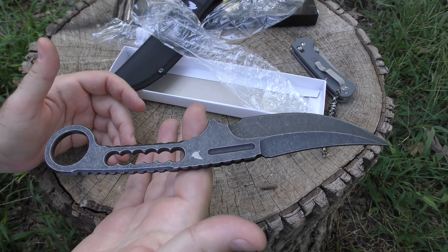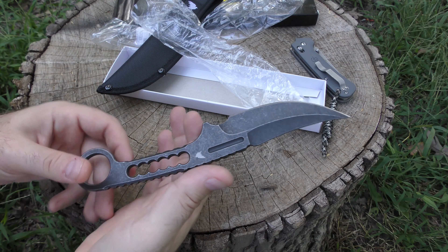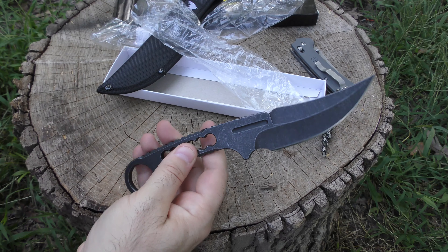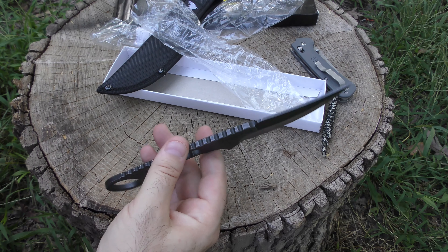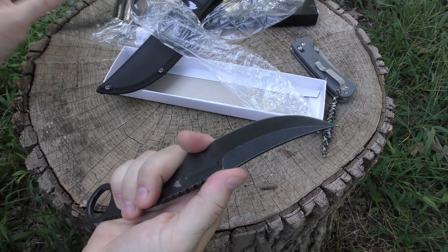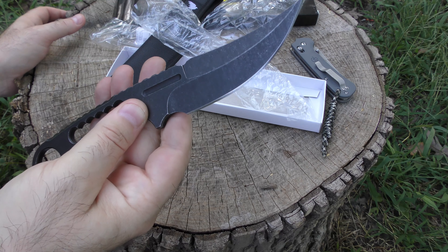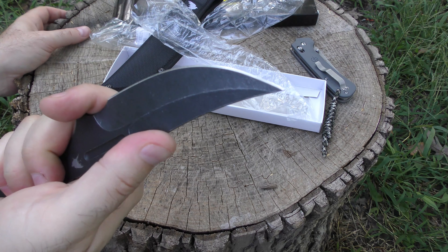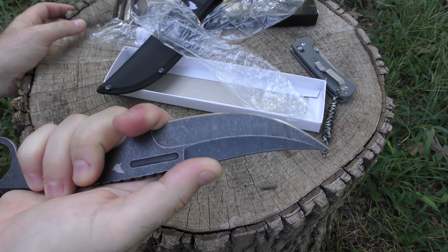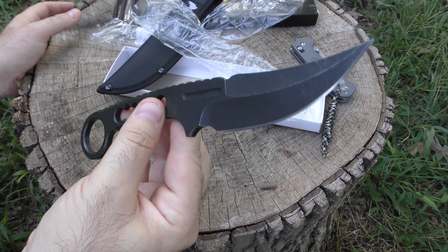Does it have a nice balance point? It actually does have a nice balance point — they did that right. Can you throw this thing? Well, from what I understand, throwing knives are supposed to have a nice balanced point as well, and this doesn't have that either. I have a feeling somebody's going to tell me, oh, but you can use it in the field as a skinning knife. Well, maybe you can, but there are actual better, well-made, comfortable skinning blades made for that which do the job a whole lot better and more comfortably than this thing.